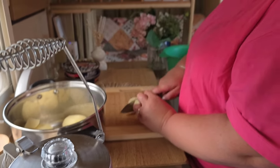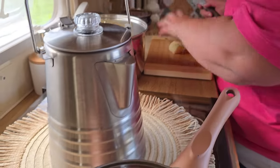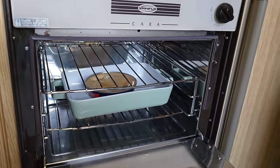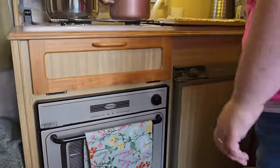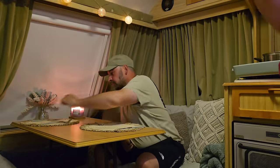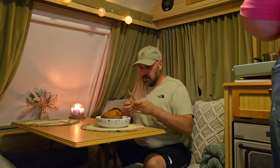First meal cooked in the caravan tonight - pie and mash, with some beans on mine please. Pies going in the oven. First caravan cooked meal! Fresh pies coming out - oh lovely. It looks nice.